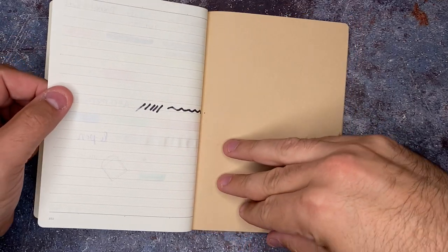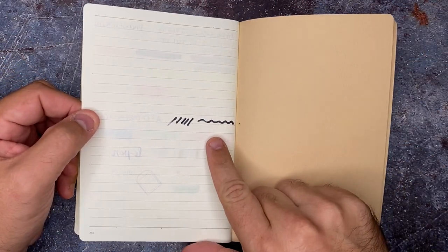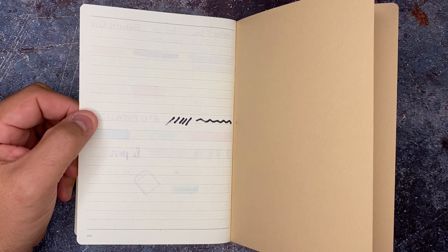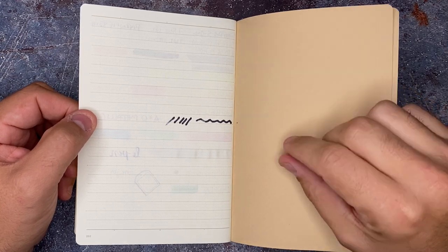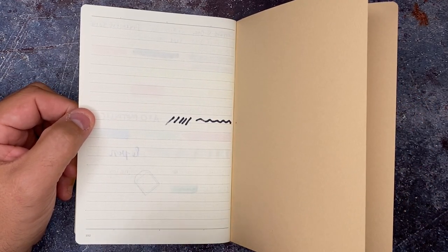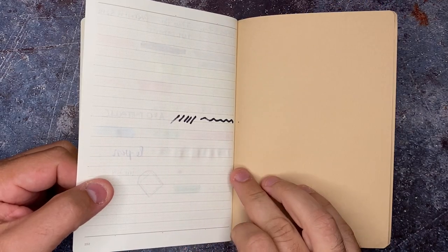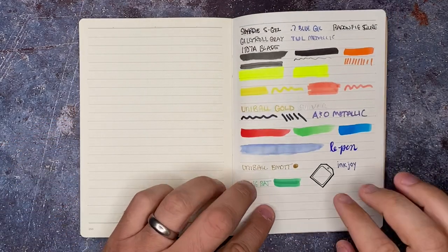I am very surprised. This right here is that Sharpie — I always use a Sharpie in every notebook because I know it's going to fail. I'm waiting for a notebook where I can use it and not get anything bad. But other than that, all I'm seeing is just some ghosting. This isn't super thick paper, but it handled everything very well. Even the watercolor — there is not a lot of buckling happening, just a little that you can see at an angle.